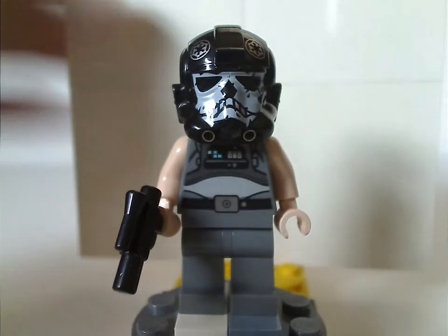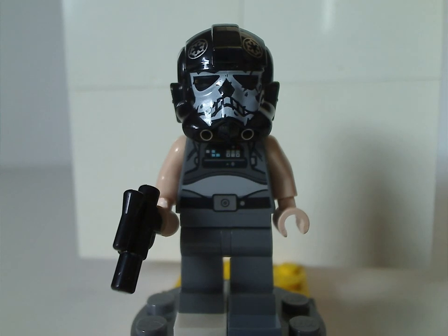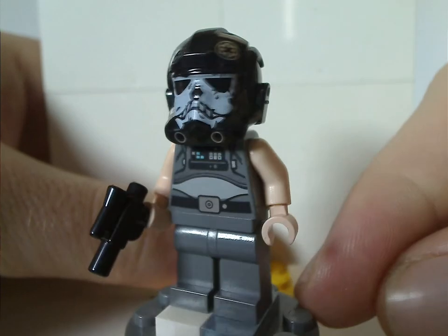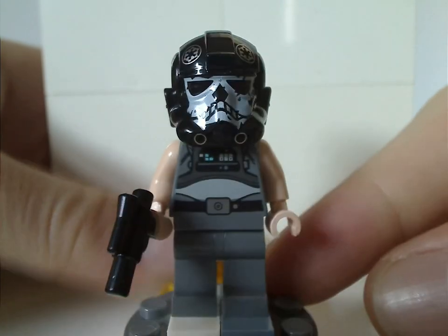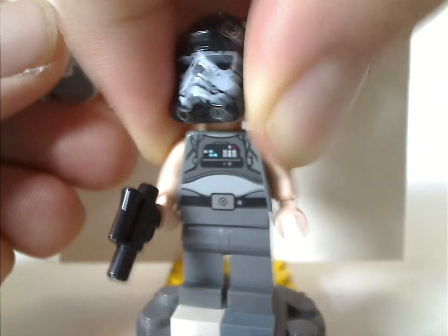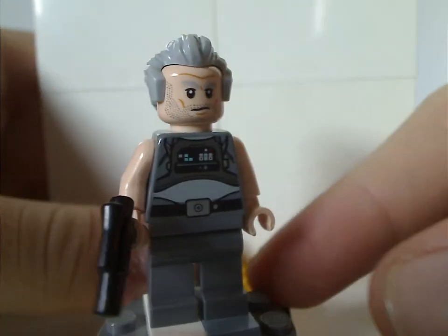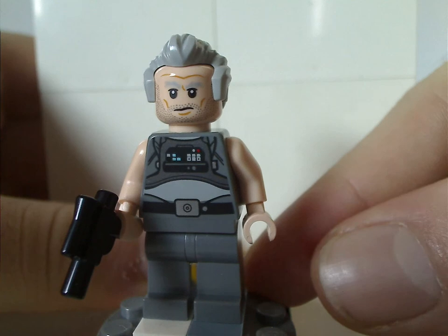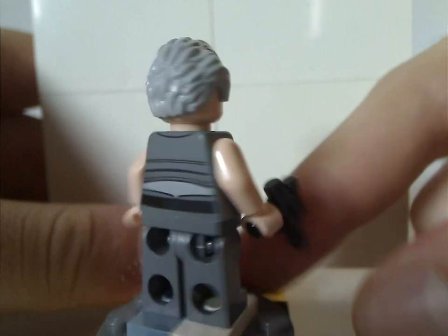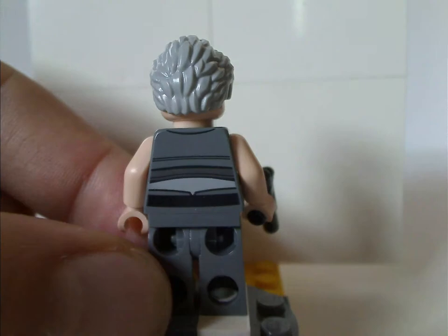The first minifigure is Griff Halloran. The helmet piece is kind of like any other TIE Fighter pilot, but he has it marked somewhat differently. The printing is interesting and good, and you can also swap it out with a regular hair piece. There's a lack of leg printing, but the torso print and face prints are all quite good. He's holding small pistols, and the back torso print is also good, though there's no double-sided face.